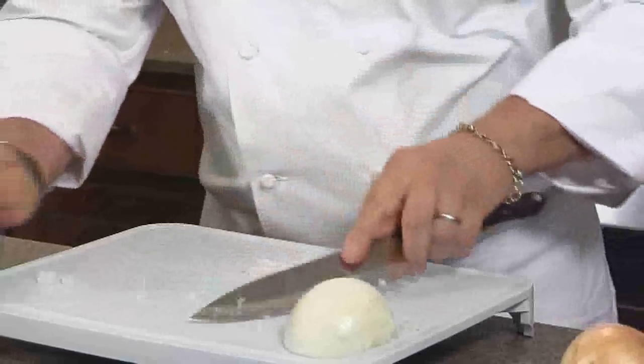And with that, we have our ingredients ready for our soup. The most versatile knife in the kitchen — the French chef knife.